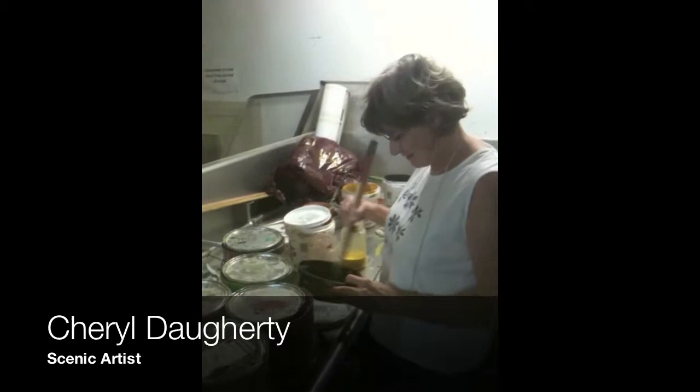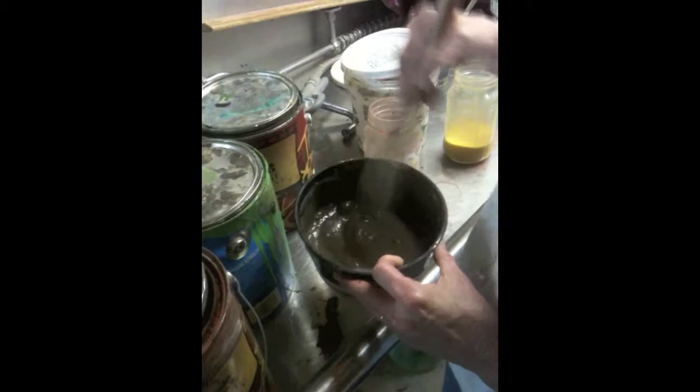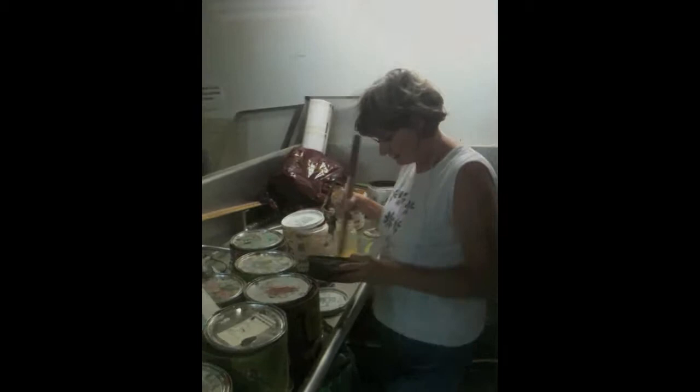We've got Cheryl Daugherty here, a scenic artist for Queen Millie. She's just mixing up some brown — brown for the scrim.